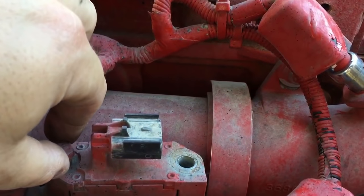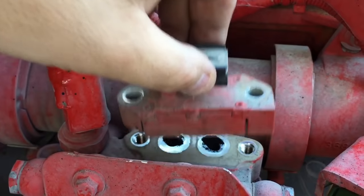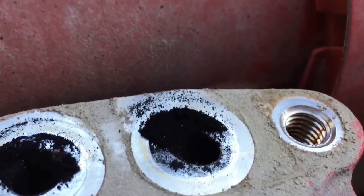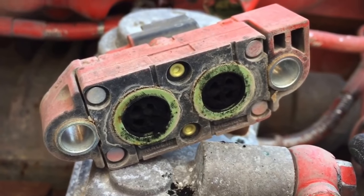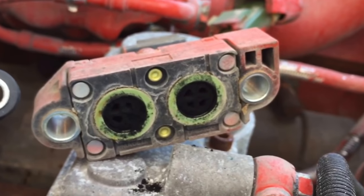I got it loosened up — I'll pull these bolts out and set them out of the way. Pull this up — you can see it's clogged up. It's hard to do it justice on camera, but there's a lot of soot built up right there. This is the bottom of your delta pressure sensor and it's all dirty. Here's the new one — old and new — you can see a huge difference.